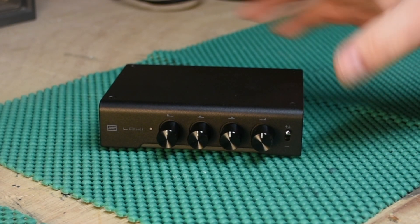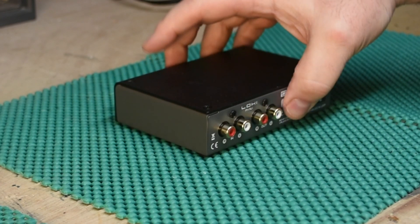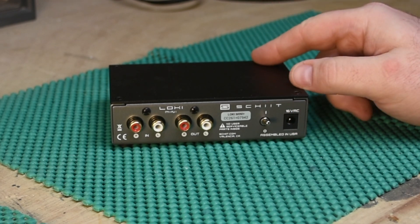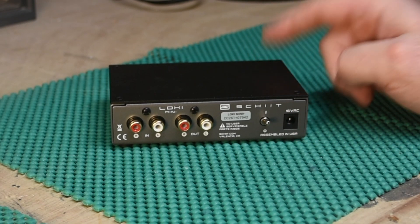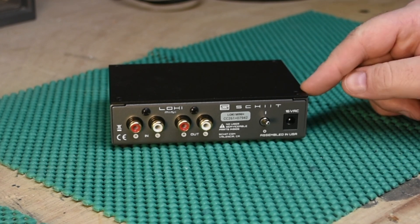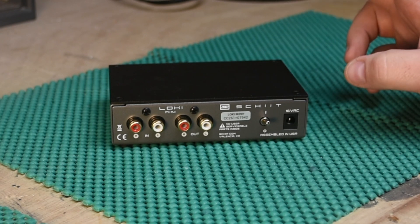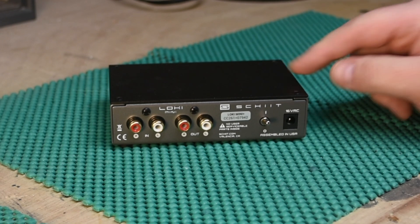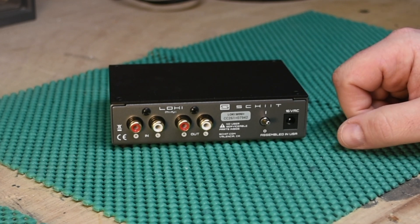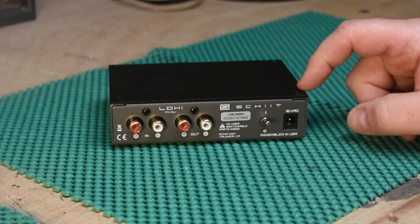What's the use case for this? You would grab this and put it either between a source — say a CD player or a phono preamp — and then into your preamp, or if you have separates meaning a preamp and a power amp, you could put it in between those two things.